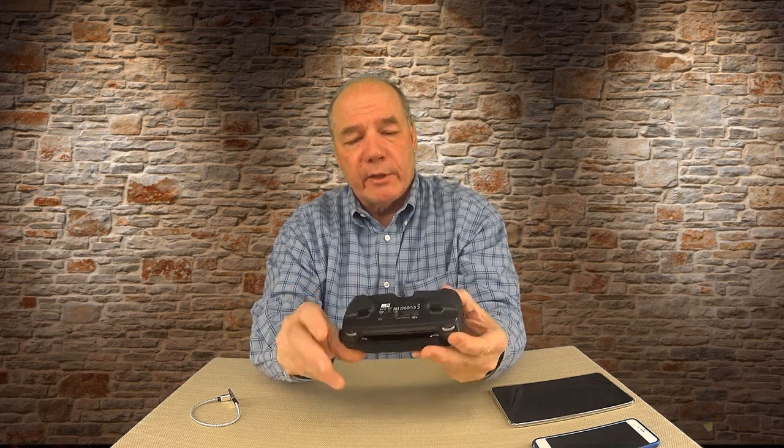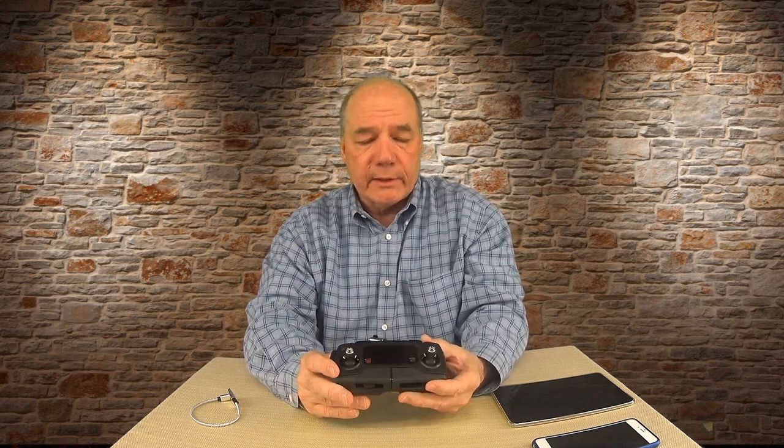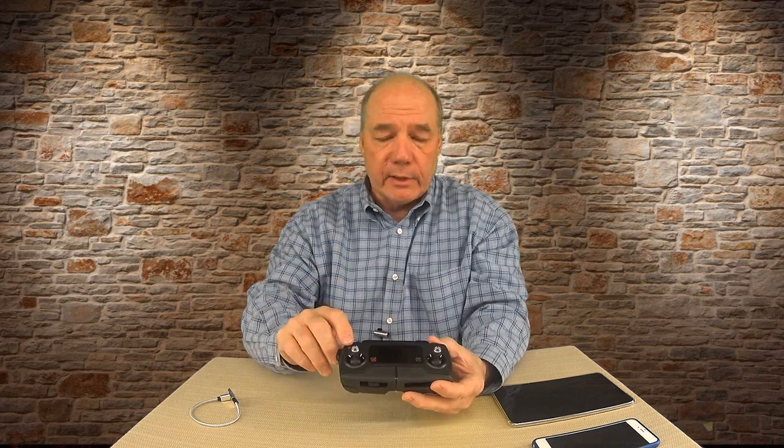Look at this very carefully — pretty much every aspect of this remote is brand new. There's nothing on it that was inherited from the Phantom 3 or Phantom 4, though I'm sure some of the technology inside is. They're even using OcuSync, which I haven't been able to compare yet to their original Lightbridge technology, but it's supposed to be a lot more powerful and transmit a lot further, which I'm very impressed by.